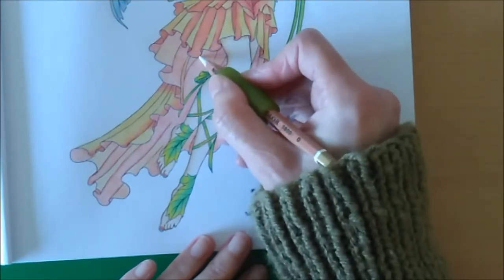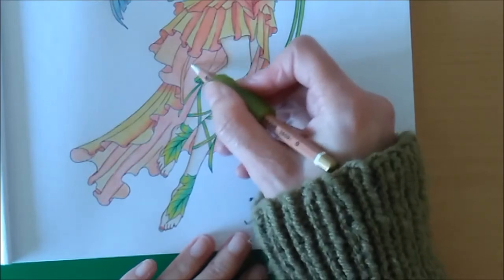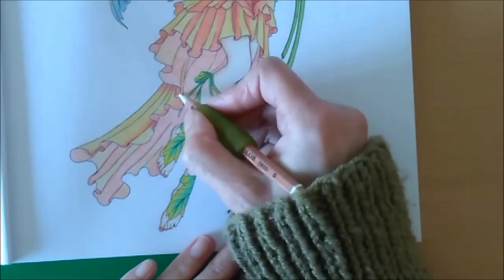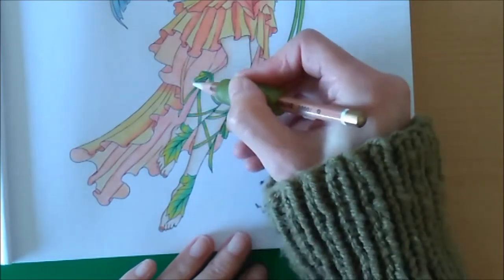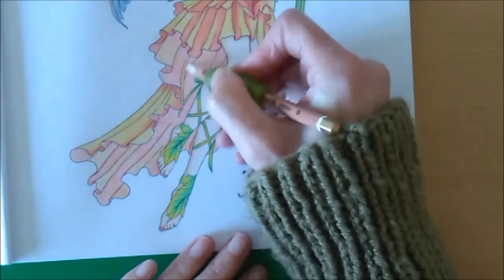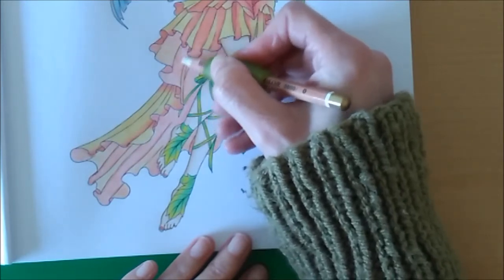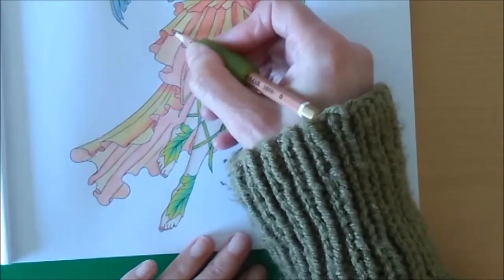Normally when I'm doing my colouring I listen to audio books - I find that quite relaxing. Obviously I don't want to do that during tutorials, but yeah, I find it quite nice and it doesn't distract me from what I'm doing, as long as the book's not too engrossing. Sometimes I'll listen to quiet music as well - that helps.